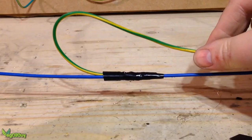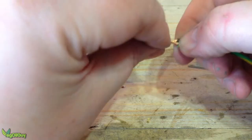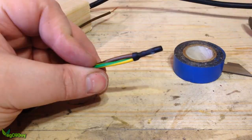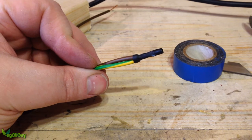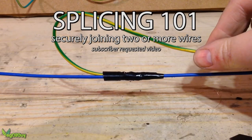Want to know how to securely splice two or more wires with a soldering iron? Hi YouTube, my name's Jeff and I'm the Vegel Guy. Today I'm going to be looking at splicing — joining together two or more wires securely with a soldering iron.